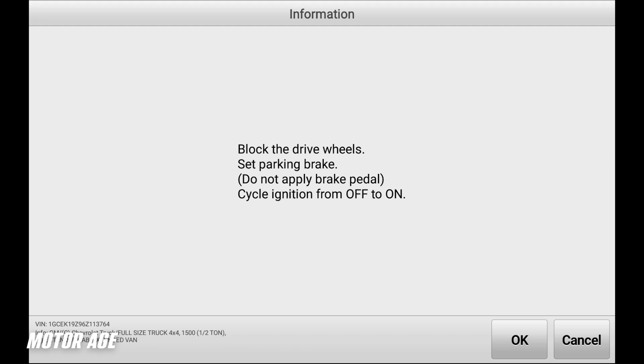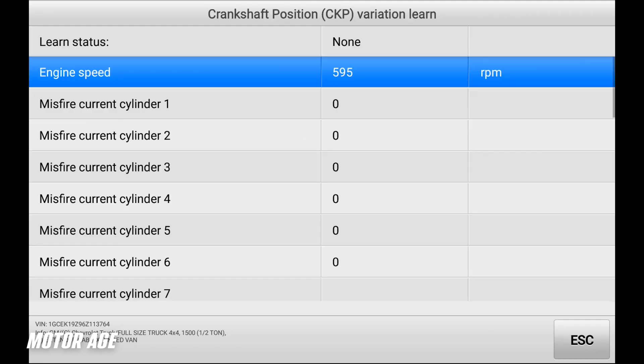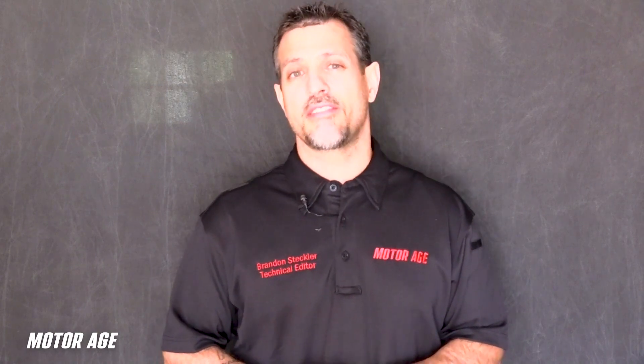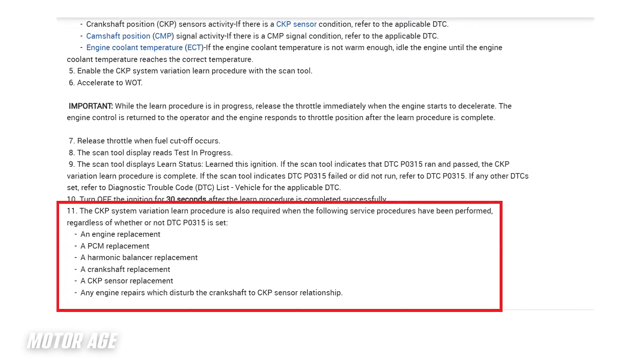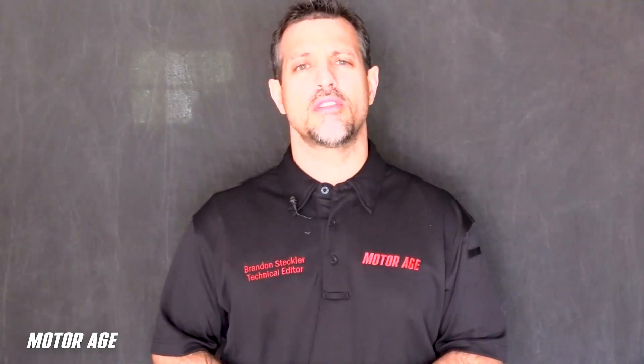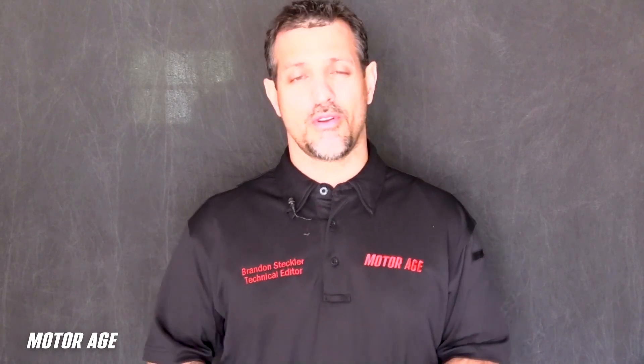By selecting the option on the scan tool, you are sending a signal to the PCM commanding it to learn. This is important because the mechanical components that make up the engine — the Crankshaft, the Connecting Rod, the Piston and Rings, the Wrist Pins — all the components that make up the rotating mass of that engine have a certain amount of mass or weight to them. These components, although nearly identical, are in fact slightly different from one cylinder to the next.